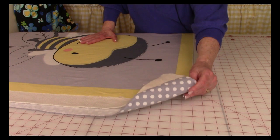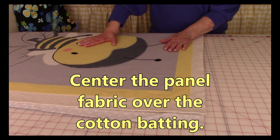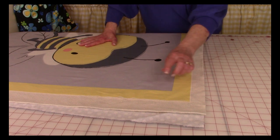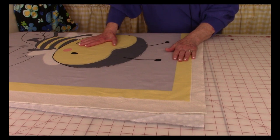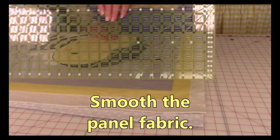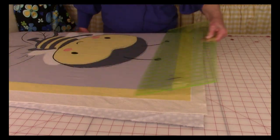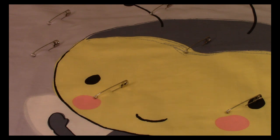So now you have your flannel or fabric for the back, your cotton batting, and now center the panel piece of fabric on top of the batting. Make sure that there's some of the batting and fabric for the back extending past all four edges. Then go ahead and smooth out the entire top of the panel piece. Now scatter safety pins all over the top, going through all three layers. This will keep your fabric from shifting while you're doing your quilting stitches.